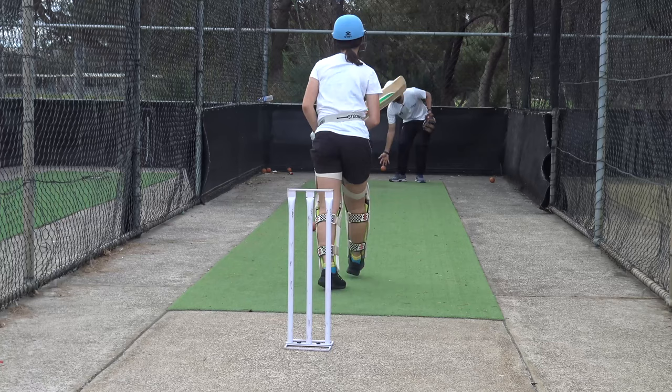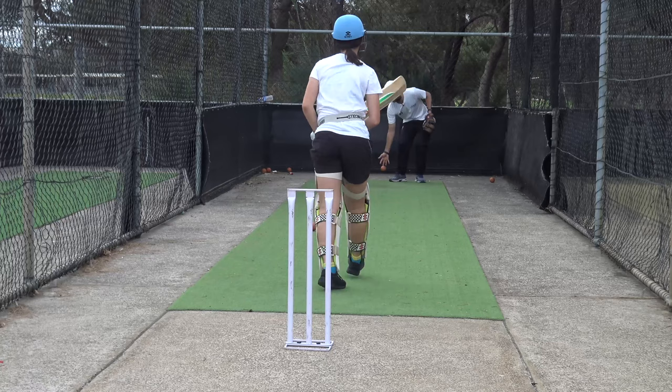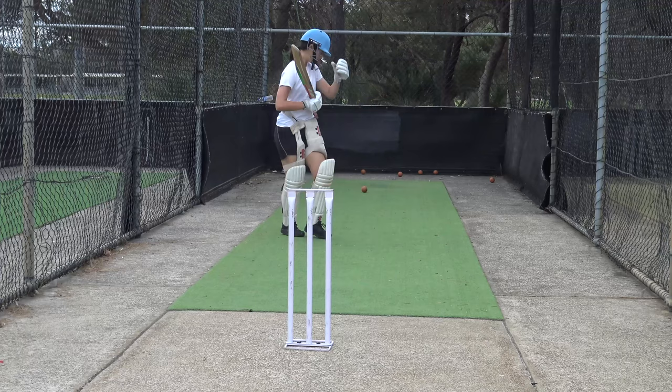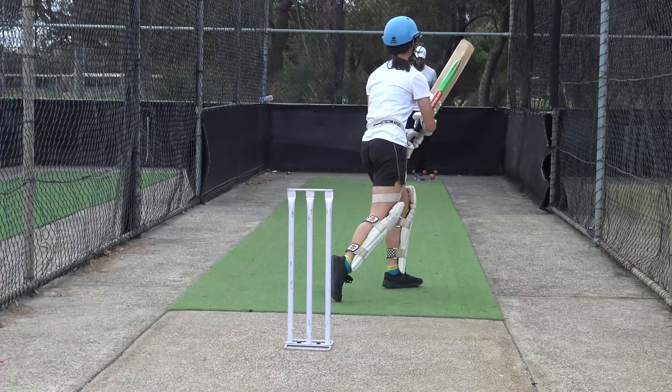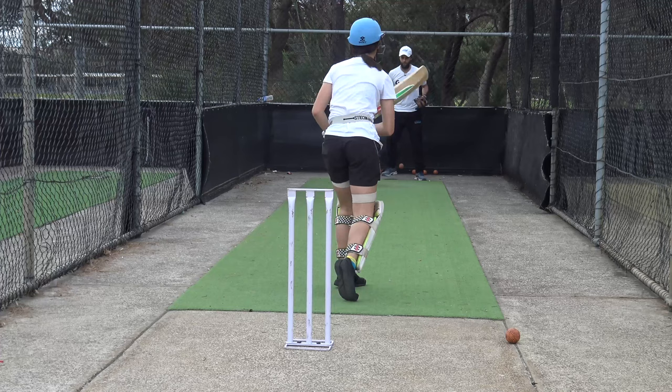Really late — let it come to you rather than reaching for it. Nice shot. Squeeze that left side.